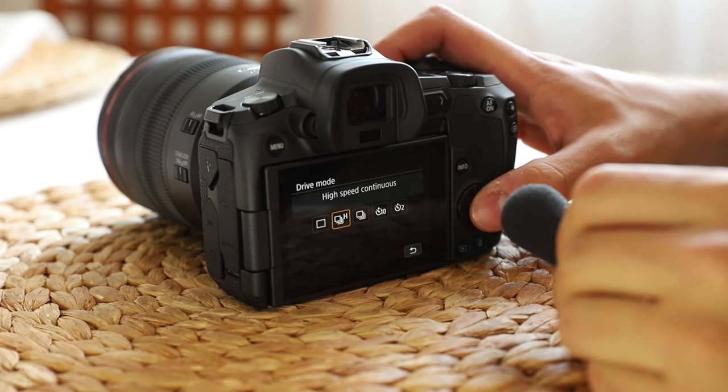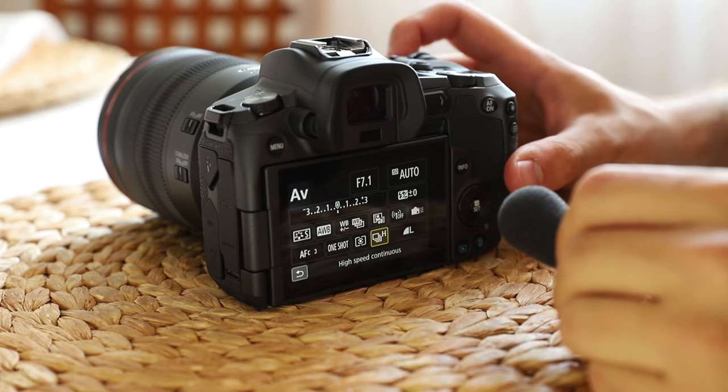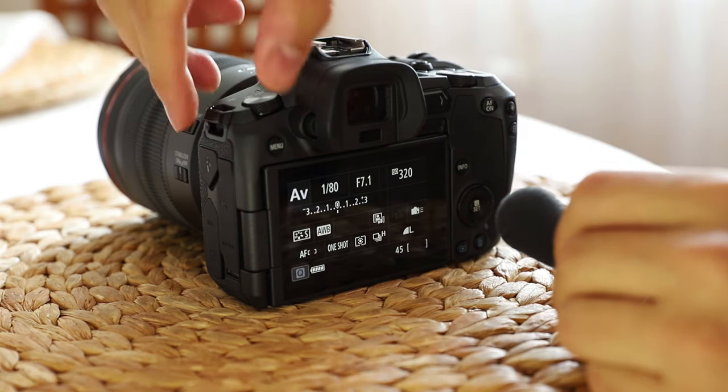Single shooting from high speed continuous shot, which is 8 FPS per second. Yes, this is the burst mode.